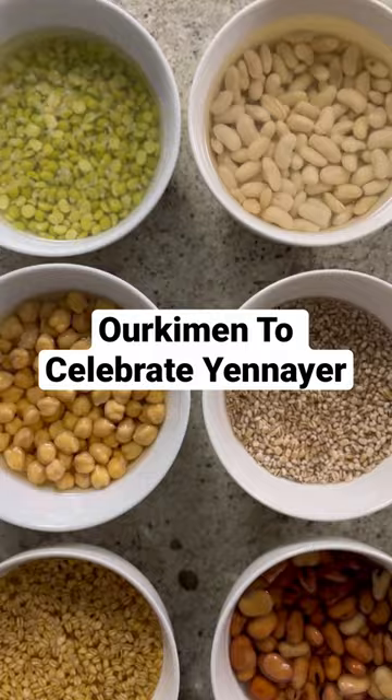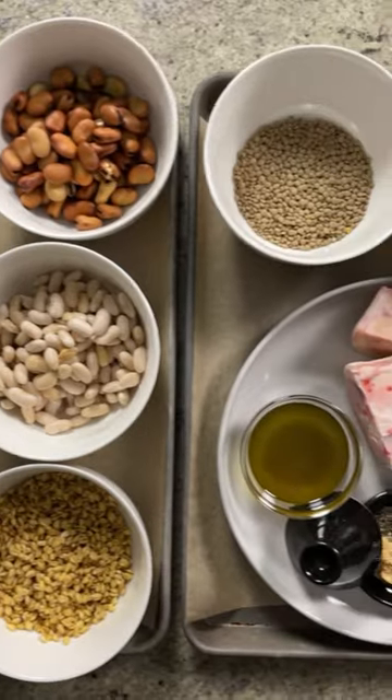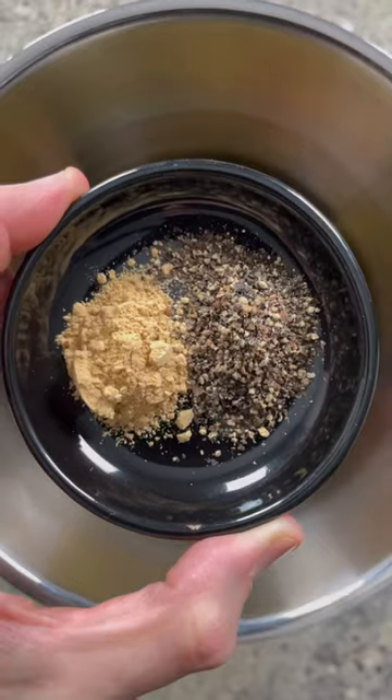Today, we're making orkimen to celebrate the Amazigh New Year, Yiner. This video is done in collaboration with Inzon Wisdom, a beautiful Instagram account that celebrates Amazigh history. For those that aren't familiar with the Amazigh people, they're the indigenous inhabitants of North Africa.